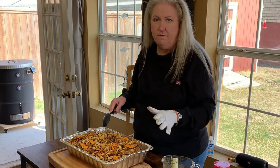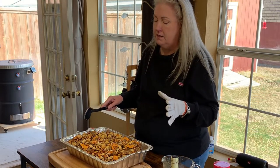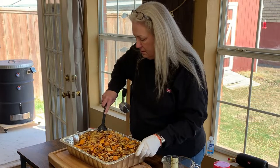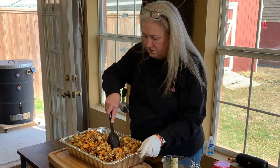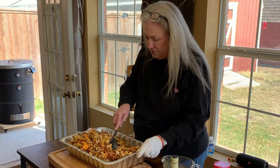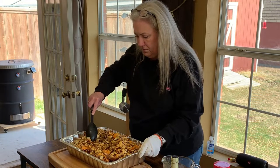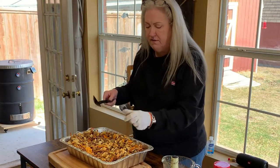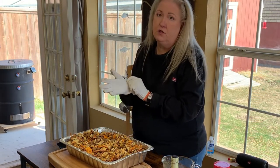Okay, so I've got the Chex Mix off the smoker — this is the first 15 minutes and it already smells amazing. I just want to eat it, but not yet, so I'm going to give it a good stir. It's ready to go back on for the next 15 minutes. Do this every 15 minutes for an hour and then you're done, ready to enjoy some smoked Chex Mix.